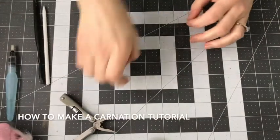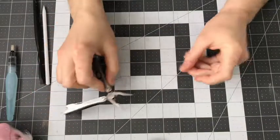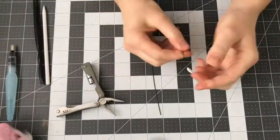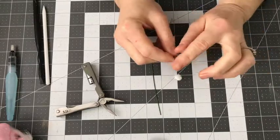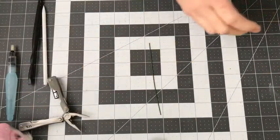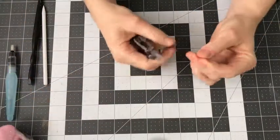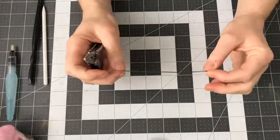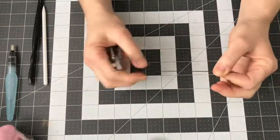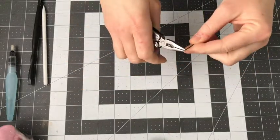Hi everyone! Today we're going to go over making a carnation, and I'm first going to start with the bud. I usually use a 22 gauge wire — I like the weight of that. You can also use 20.